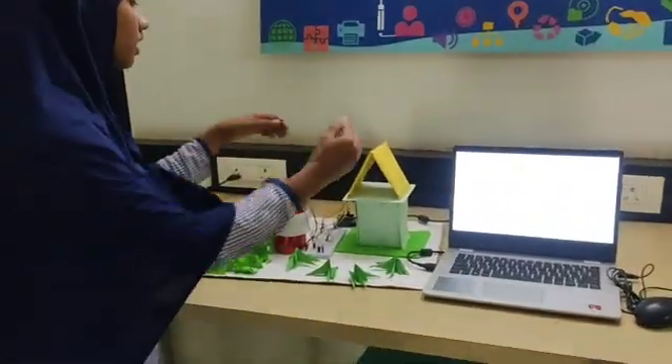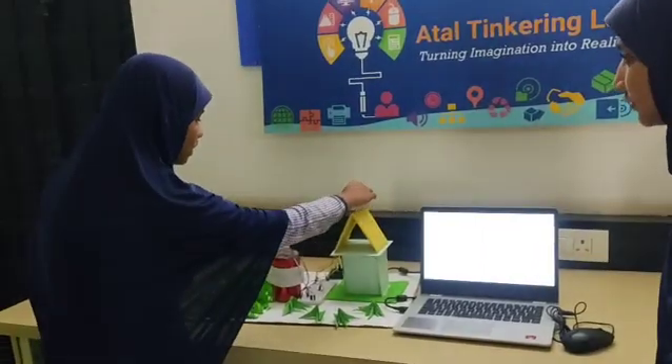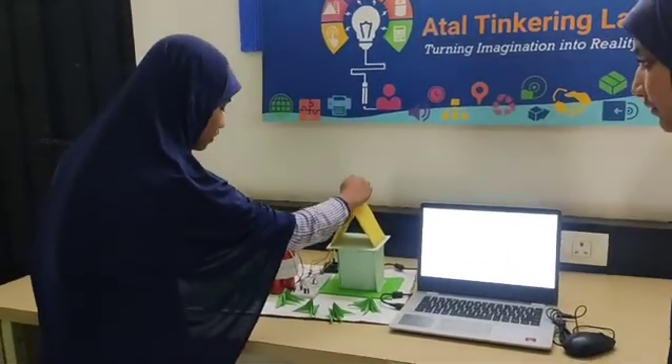My name is Ayesha Begum and I will explain how Sun Water Monitor works. We use two sensors. The LDR sensor checks the amount of sunlight.